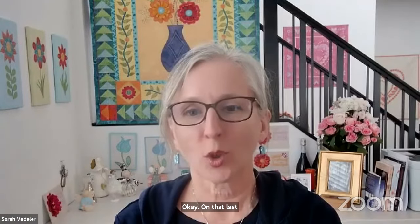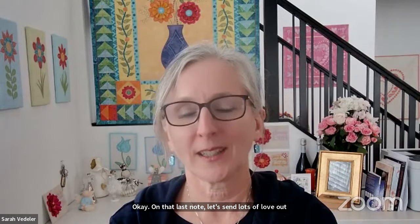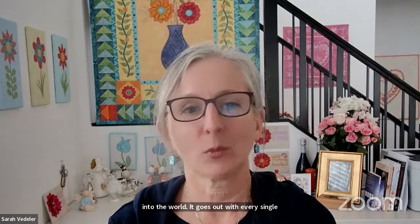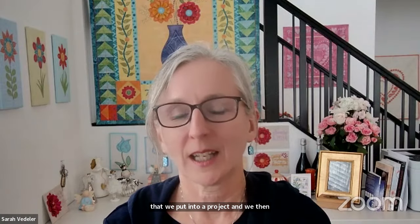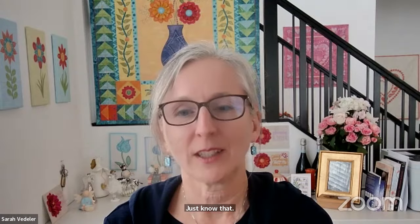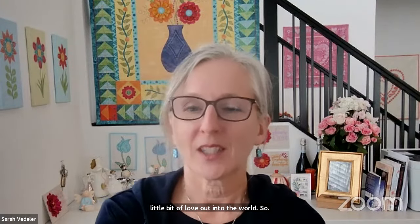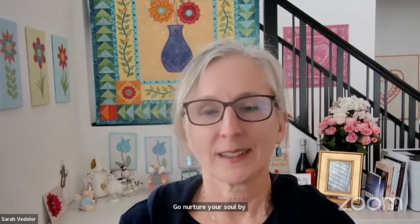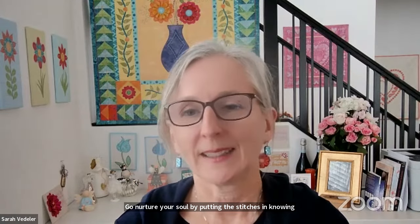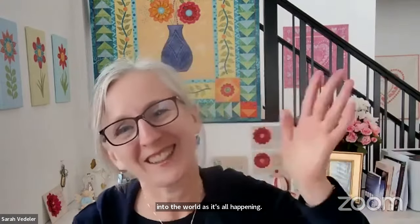We will be back in two weeks — the first Friday and the third Friday of each month, January 19th. We'll be right here in the Meaning of Life Designs Zoom Room, streaming live on Facebook and YouTube. Let's send lots of love out into the world — it goes out with every single stitch we put into a project. Go nurture your soul by putting stitches in, knowing they're sending love and healing energy out into the world. See you in two weeks. Bye!